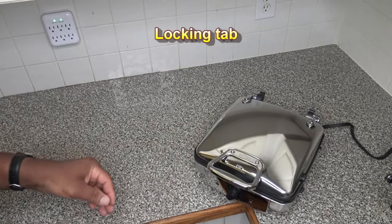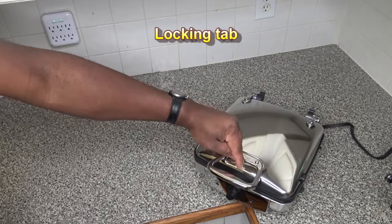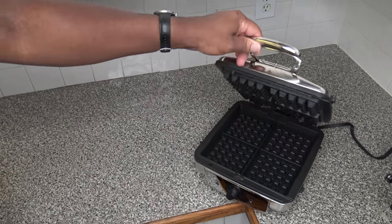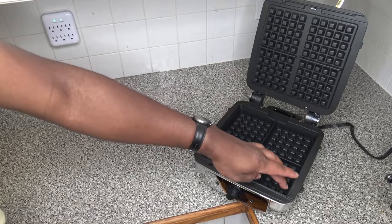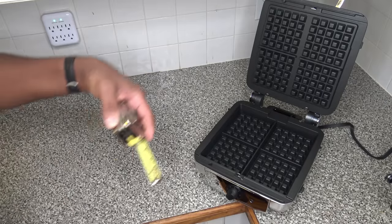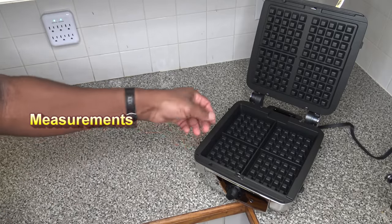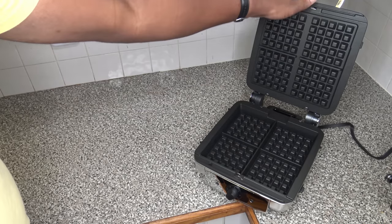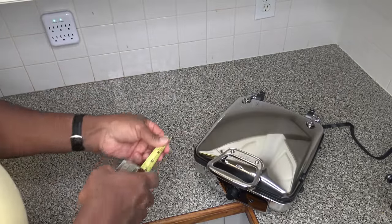With the waffle maker on the counter, I want to show this little locking tab. When you flip it while cooking, it won't open — it keeps things locked nice and tight. Opening it up, you can see these are very deep grooves. It makes big, deep Belgian waffles — about one inch thick. Any excess batter that gets squeezed out goes out the back. I'm also going to do some quick measuring to give you an idea of the dimensions.